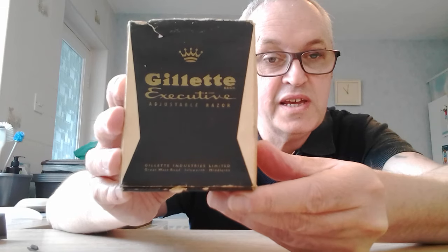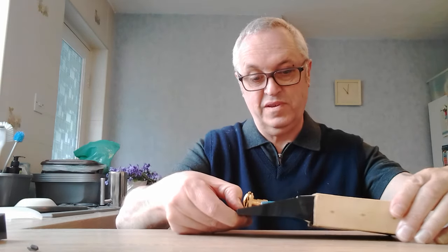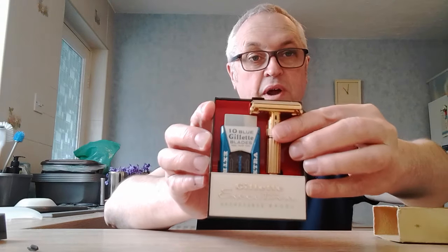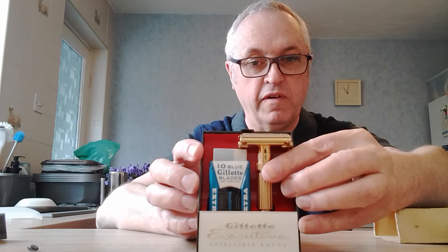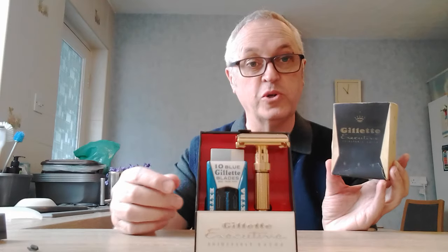Can you see the address there? Great West Road, Isleworth, Middlesex. So this is a British model — it fits rather tightly in the box. The razor is American; I think they were shipped over and the British address is just on the box and on the paper instructions for the razor.